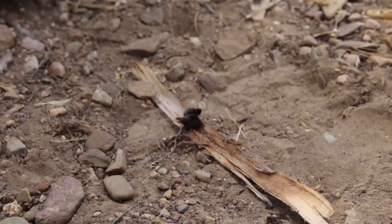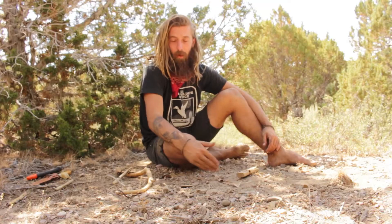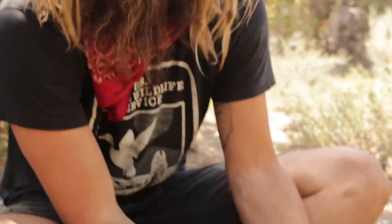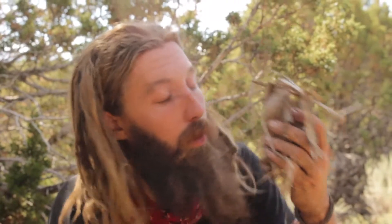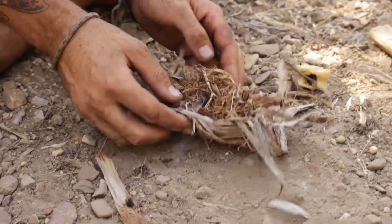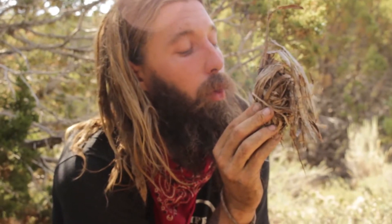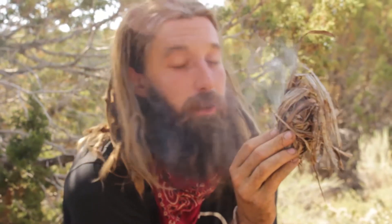You can tell it's a coal because it's smoking by itself. Bring the nest to the coal — never the coal to the nest. The coal is very fragile and the nest is sturdier. If you flap it, you can give it some oxygen. Don't rush it; let it build up a little bit. Put the coal in the central spot of the nest, pinch it like a taco, and lift it up. With long, slow breaths — the more smoke you see coming from the nest, the more oxygen you can give it. Be very careful, this thing is very fragile.